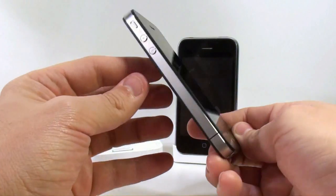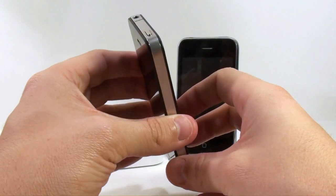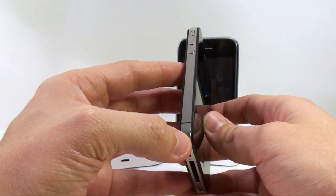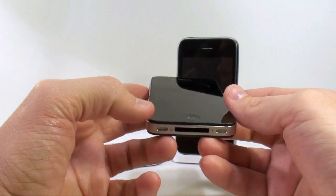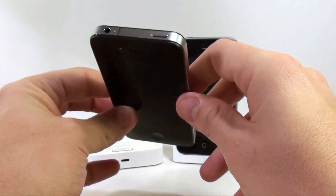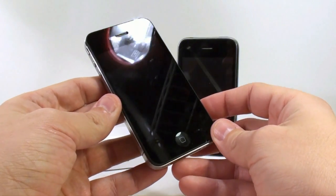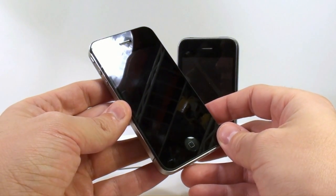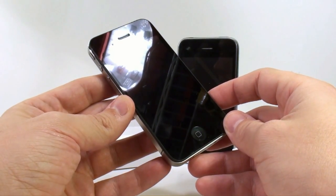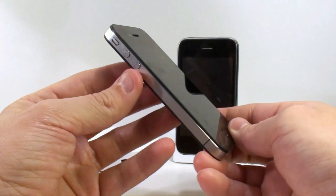That makes text remarkably sharp and graphics incredibly vivid. IPS technology also provides excellent color and contrast from almost any viewing angle. It's got a beautiful stainless steel band all the way around — they created their own alloy, forged to be five times stronger than standard steel. The CNC-machined band is the mounting point for all components of the iPhone 4, providing incredible structural rigidity while enabling the incredibly thin, refined design. It also functions as the iPhone's antenna, which has been a bit of a problem.